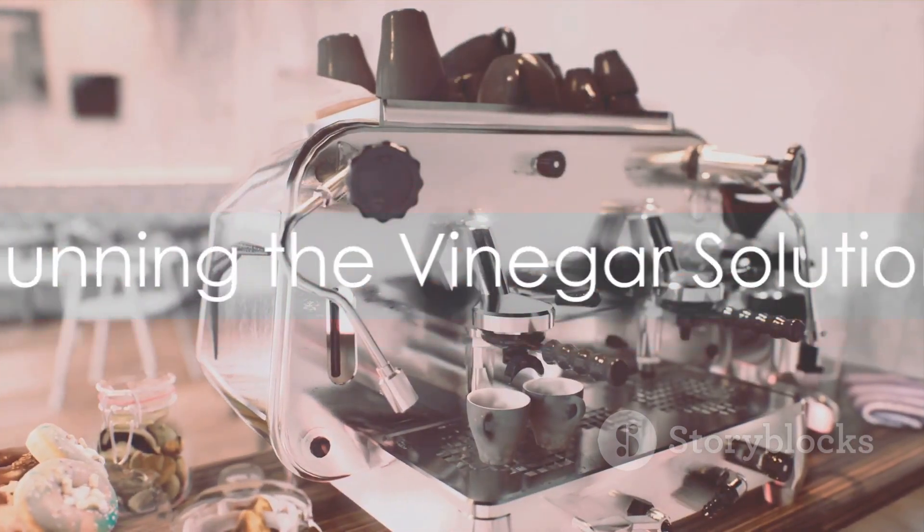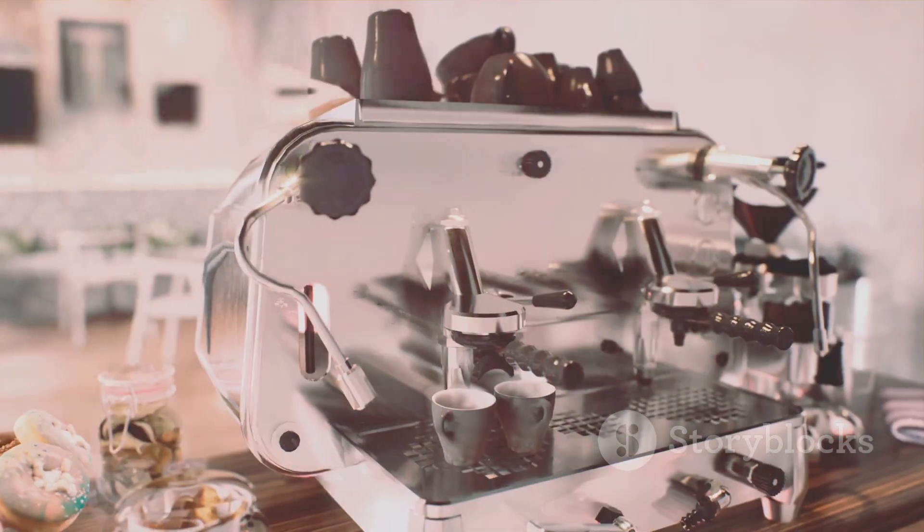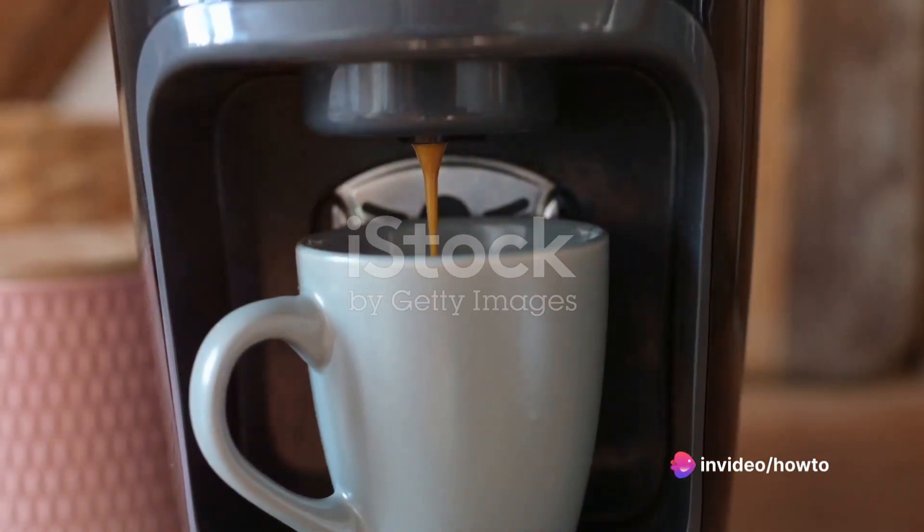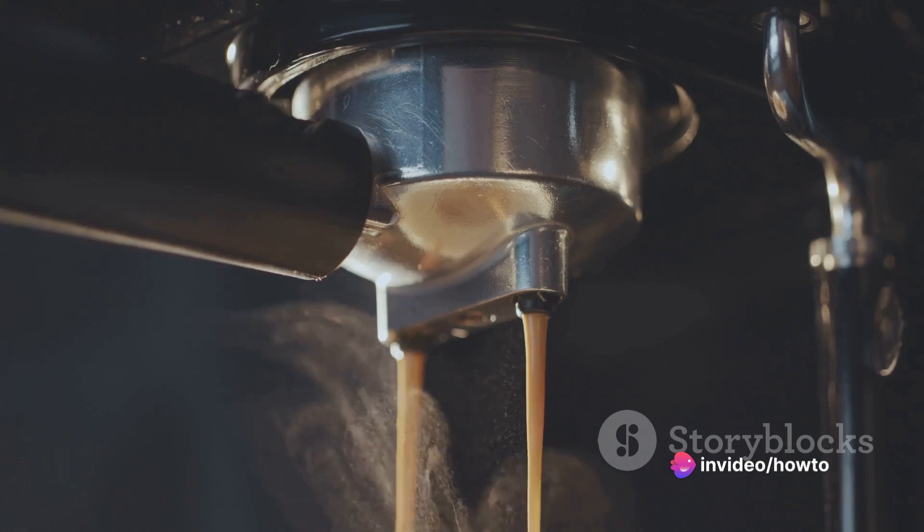Now plug your Keurig back in, power it on, and run a brew cycle without a K-cup pod. Make sure to place a large mug on the drip tray to catch the solution. Repeat this process until the reservoir is empty.